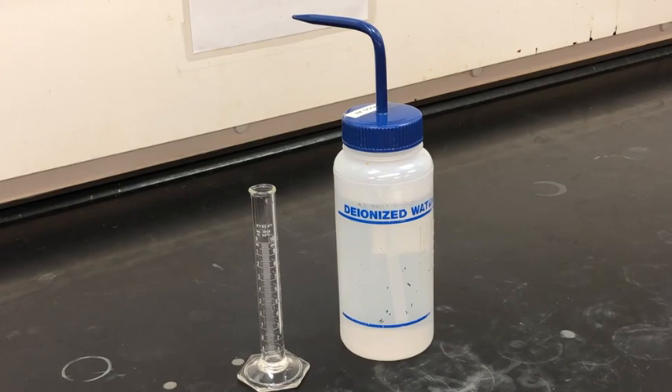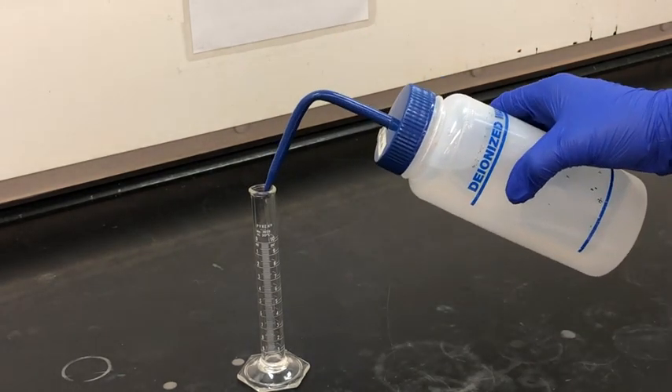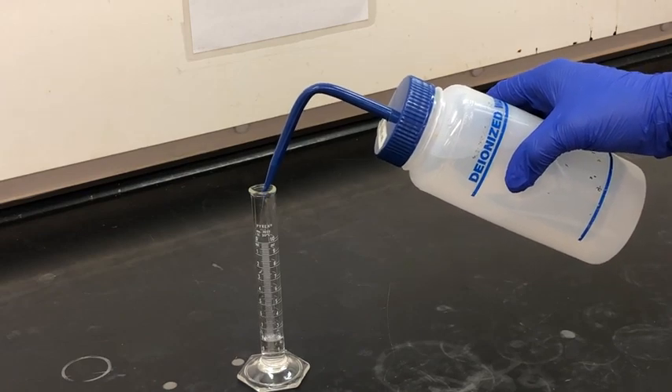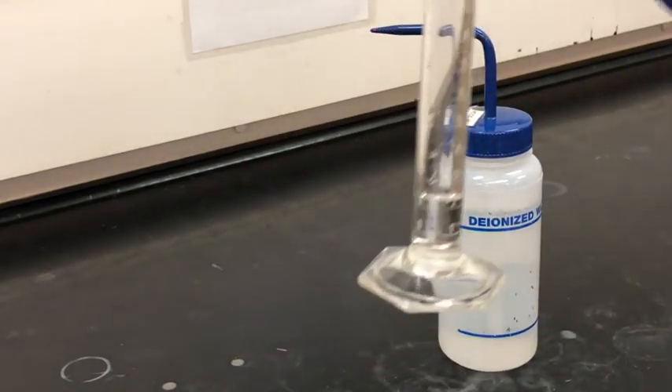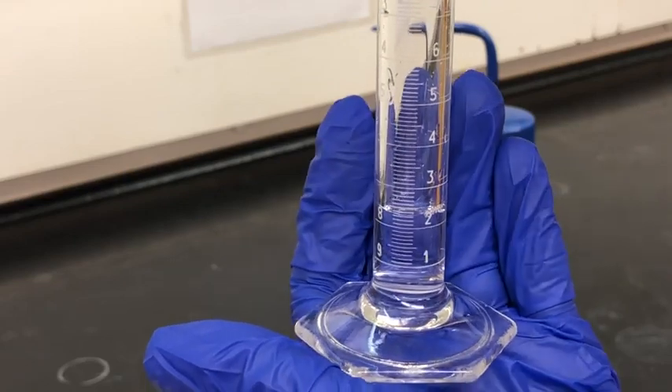In the next step we're going to measure out 2.5 milliliters of deionized water, sometimes also referred to as distilled water — those are interchangeable. Water forms a meniscus in glassware, so we always want to reference the bottom of the meniscus to determine if we have the right amount.